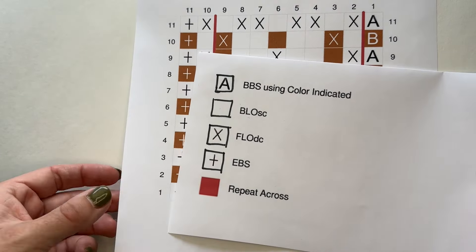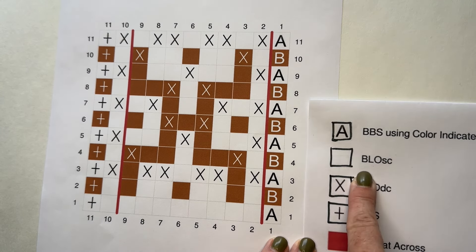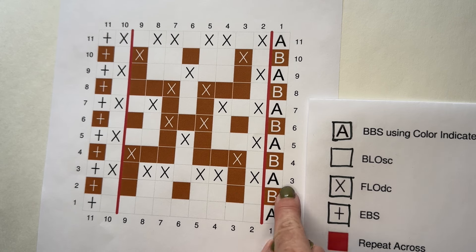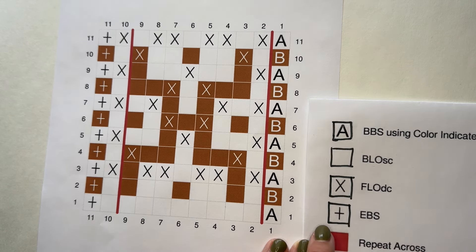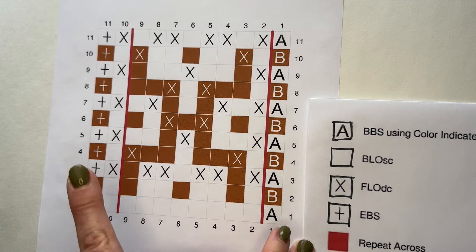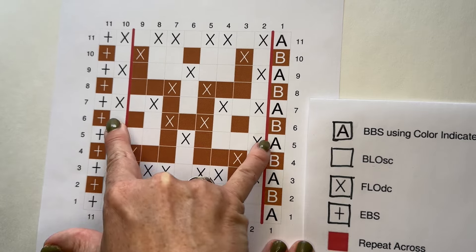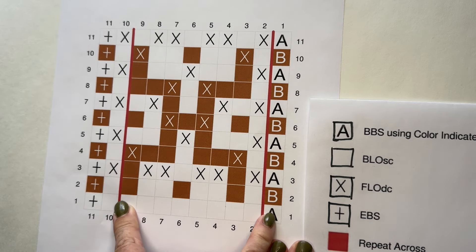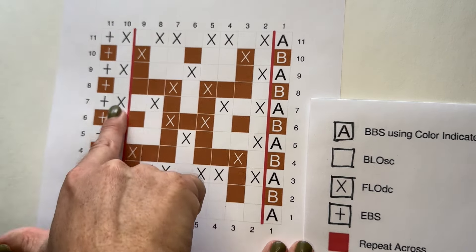Here is the key for all of my symbols. A or B is a beginning border stitch using the color indicated. If the box is empty — whether white or brown — it's a back loop only single crochet. If there is an X in the box, regardless of color, it's a front loop only double crochet. The T at the end is my ending border stitch. The red line indicates the repeat — for a bigger blanket you repeat what's inside over and over. This is an eight stitch repeat with three extra stitches: beginning border stitch, ending border stitch, and one stitch to even it off.